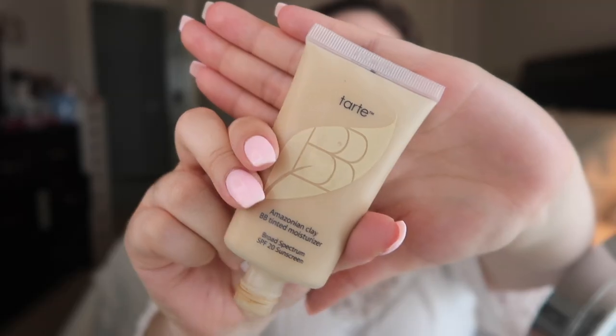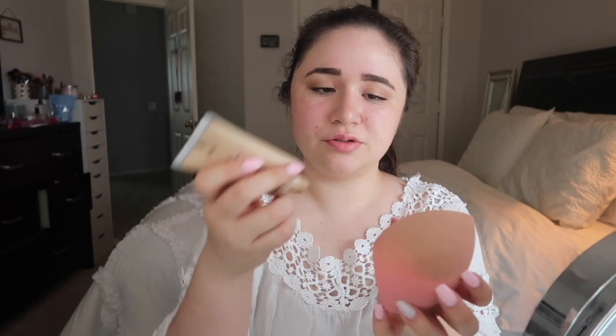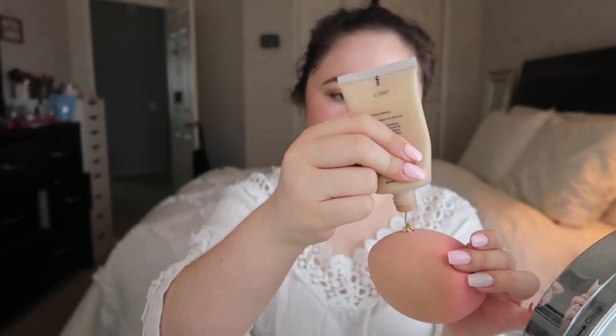This is like the third time I've had to refilm this video, I'm really sorry about that. So this is my beauty sponge and I'm going to be using the Tarte Amazonian Clay BB Tinted Moisturizer, and I'm just going to apply some of that and blend it onto my face.